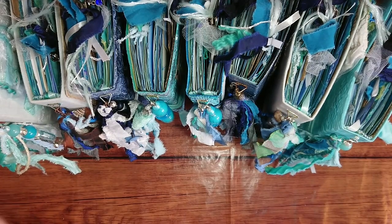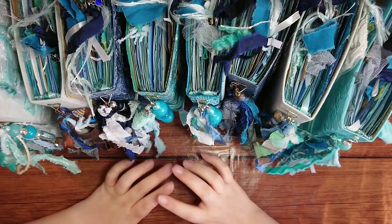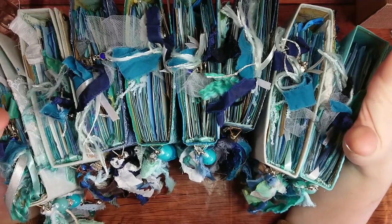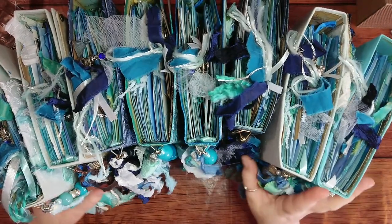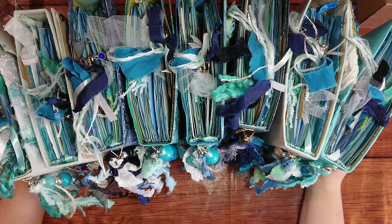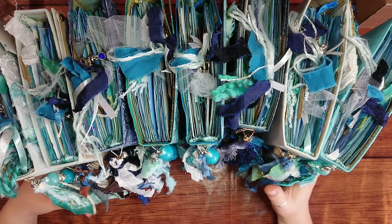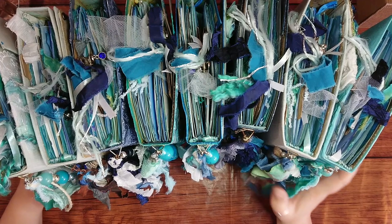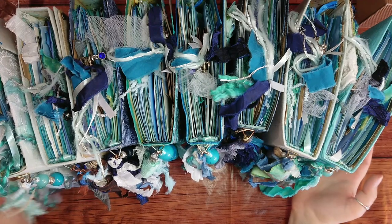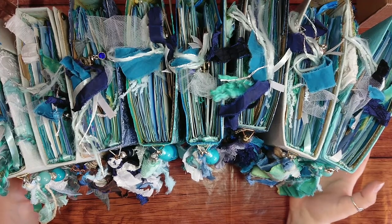Hello everyone, I'm absolutely delighted to have you here today. I'm going to show you the junk journals I've just finished. I have eight journals on a sea/ocean theme, like mermaids. All the insides are pretty much the same; all the covers are different. I'm going to do one detailed flip-through explaining what's inside, and another quick flip-through of all the journals in another video.